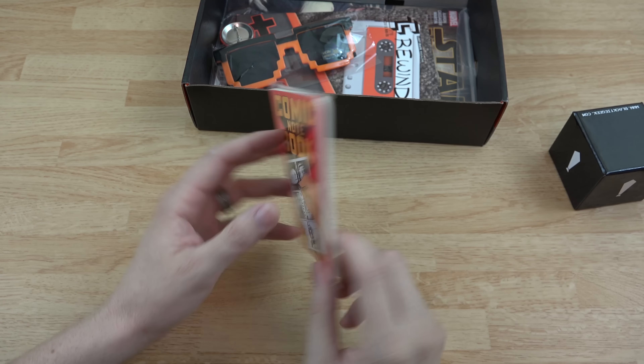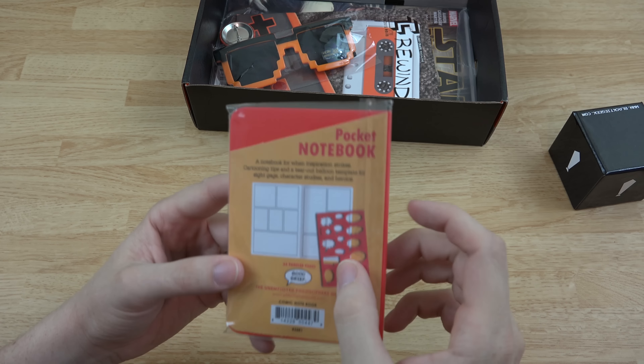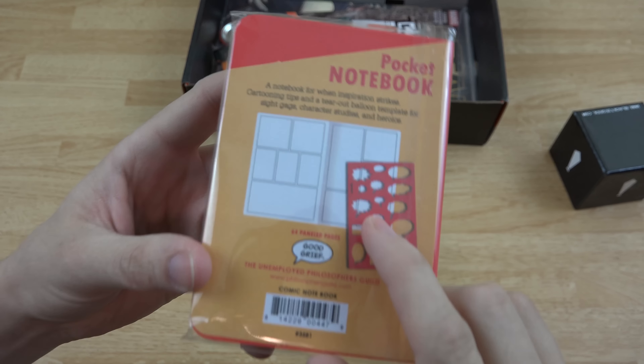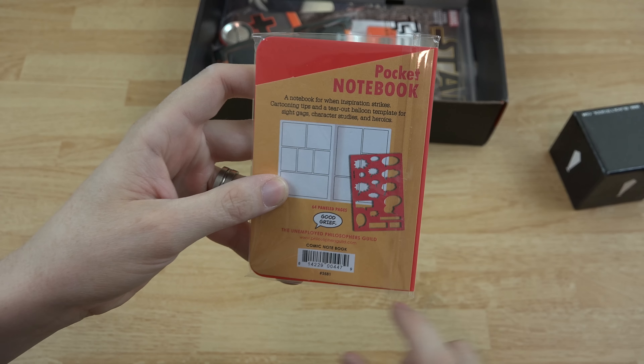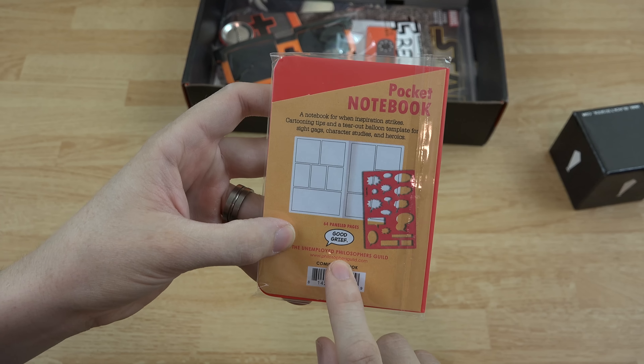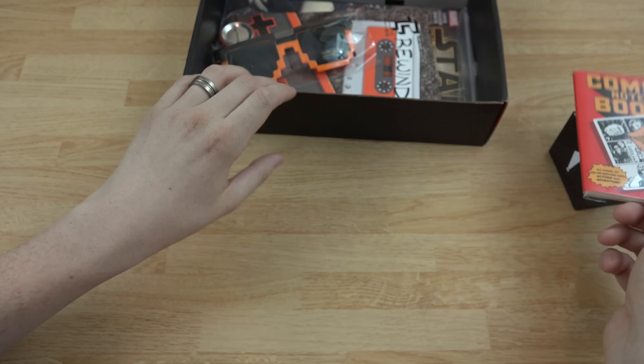In here we have a comic notebook — it's a little pocket notebook where you can draw things and create little shout-outs like 'Boom,' 'Pow,' and stuff like that. It has 64 panel pages — the Unemployed Philosopher's Guide.